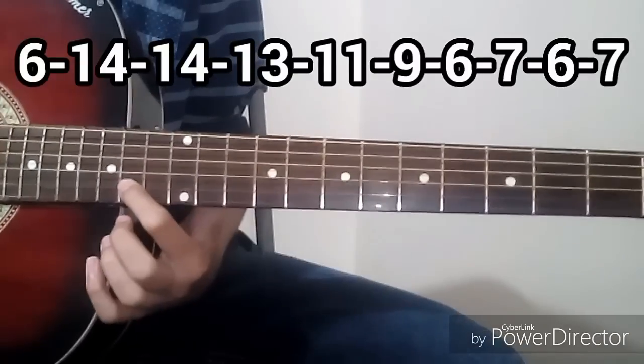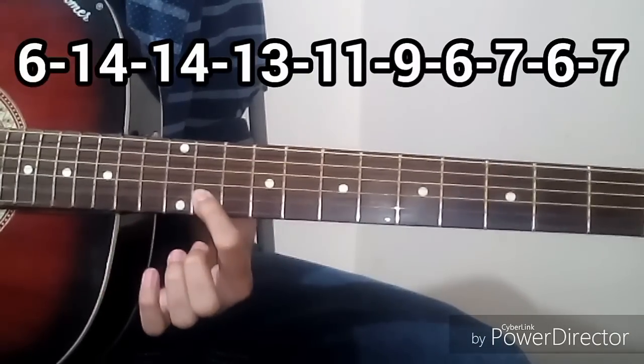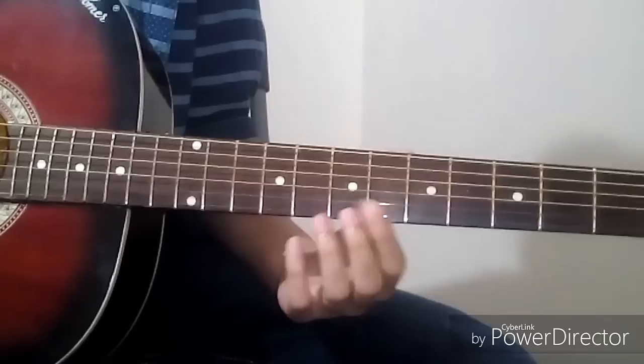The tabs for the first line are: 6, 14, 14, 13, 11, 9, 6, 7, 6, 7. This is the first set of tabs.